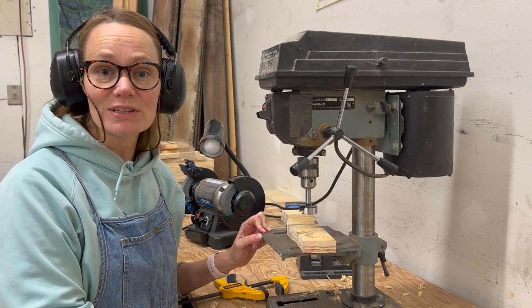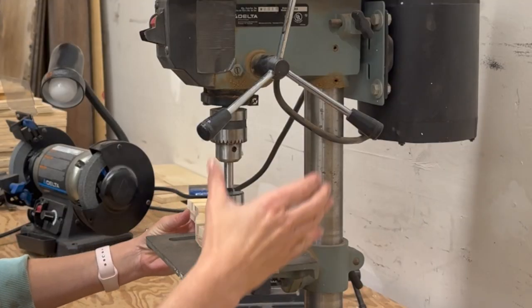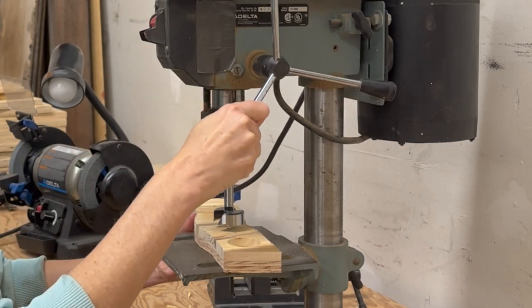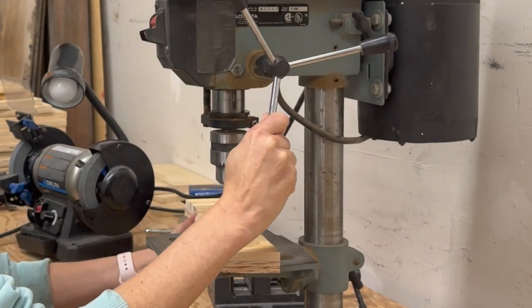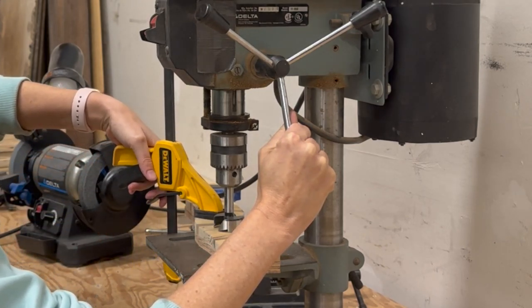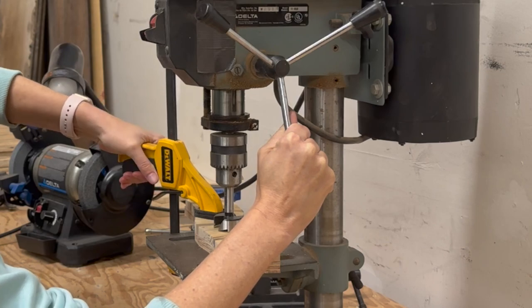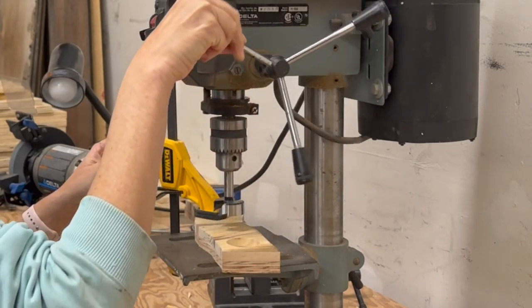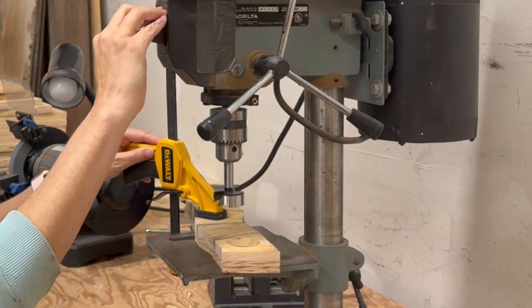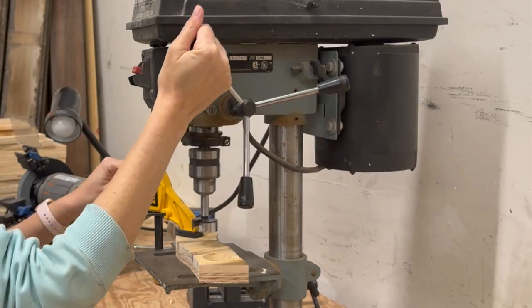Now let's drill the holes for the T-lights. In order to drill the hole in the exact place I want it, I lower the bit onto the piece with the drill press off. With the bit holding it in place, I clamp it down. Then I raise the bit back up and turn the drill press on. Everything's solid and in place and ready to go.